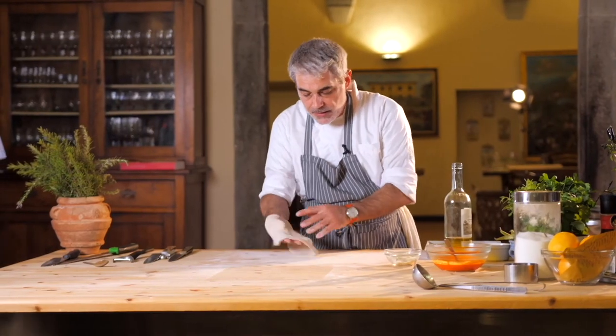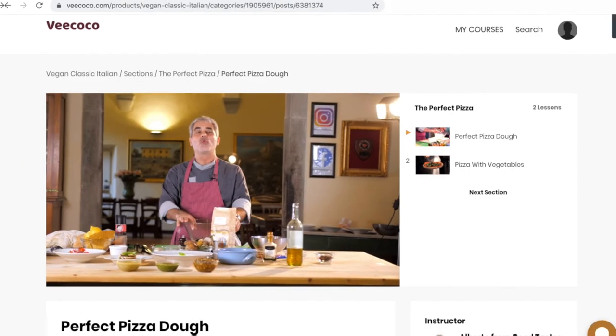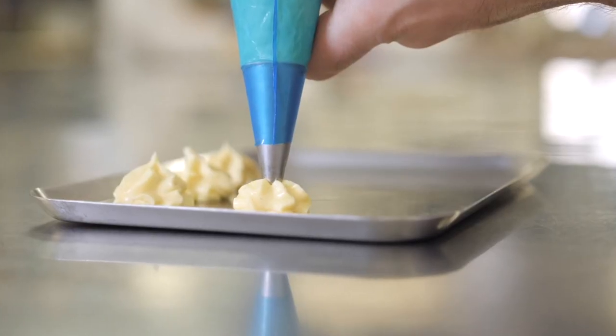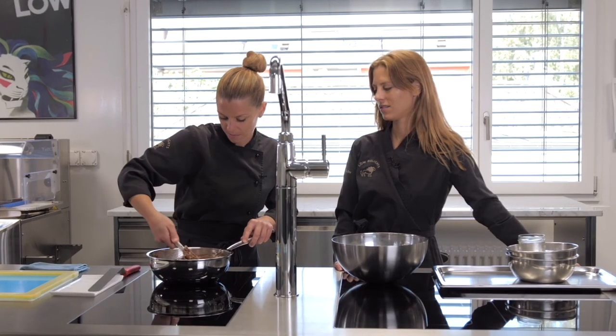You can try all of our courses for free for seven days. Simply head over to wcoco.com, create your free account, and you can start learning right away. All of our courses are 100% vegan, 100% delicious, and 100% family approved. Sign up today and boost your confidence in the kitchen.